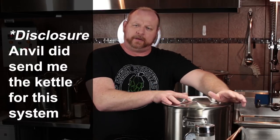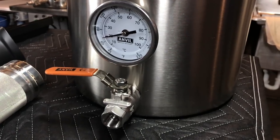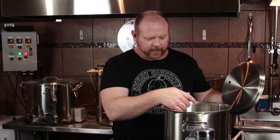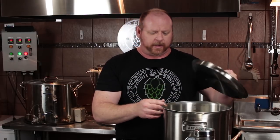With an induction cooktop you're going to need an induction-ready pot. After a lot of searching I kept coming across the Anvil products, and they actually make a kettle that is perfect for this system. It is a five and a half gallon tri-clad bottom, solid heavy-duty kettle with heavy-duty handles, a built-in thermometer, and a ball valve with a dip tube that sits about three-eighths of an inch from the bottom. It has gradation marks inside so you can see your liquid level without needing a sight glass.